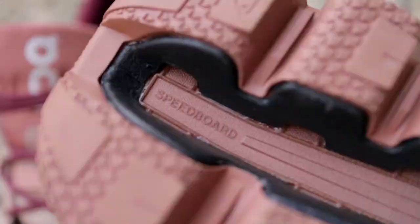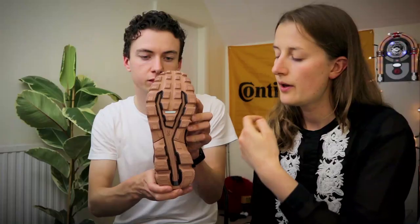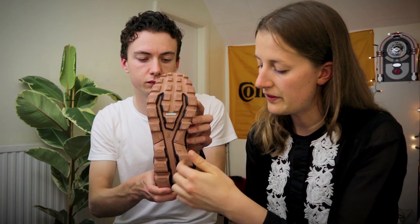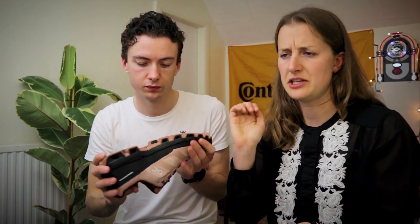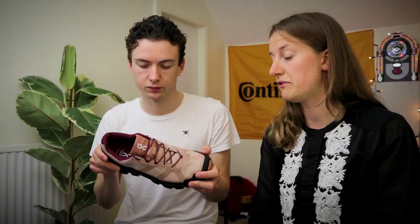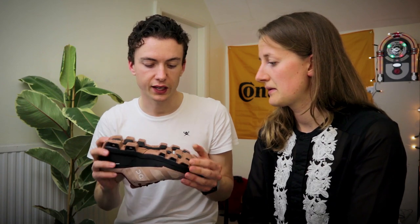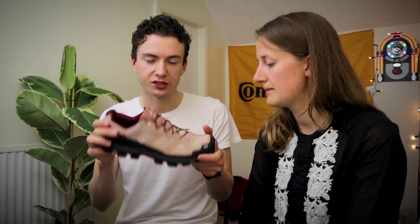Also on the bottom you can see the speed board, which runs through the whole shoe and transforms your downward energy into forward energy — or something along those lines. If you really want to read up on it, it's on the On website.